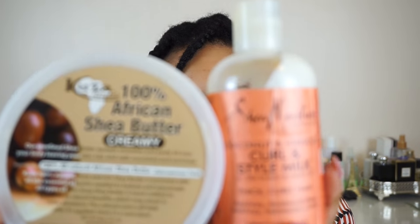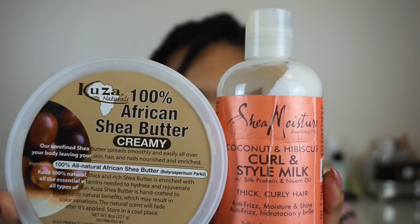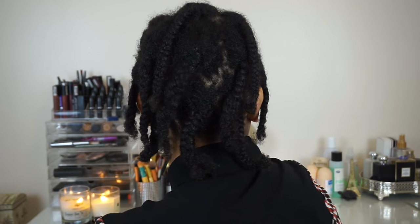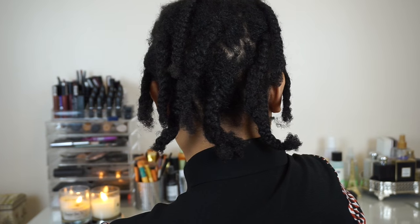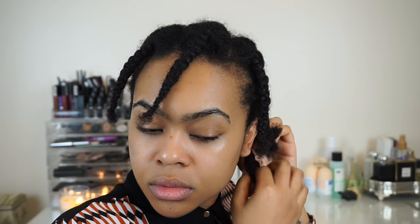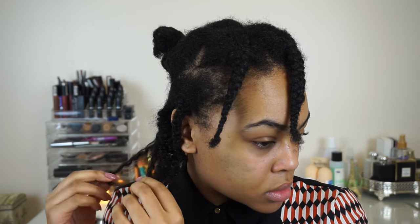I braided my hair overnight using Shea Moisture's curl and style milk and shea butter to seal. I did about five braids coming forward over my forehead and about seven braids in the back. Now we're going to take down those bottom three braids and carefully separate them out to really release that definition and give a bit more volume.